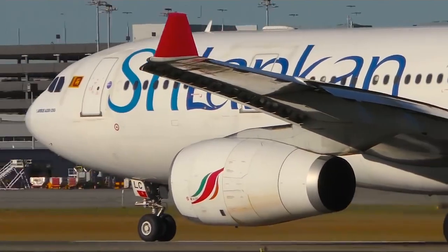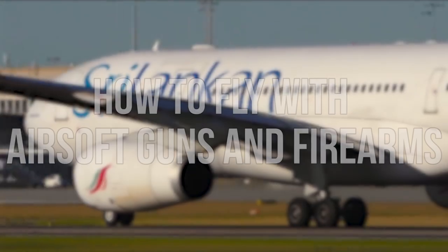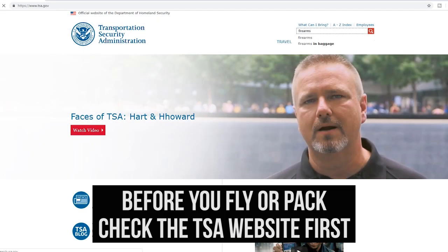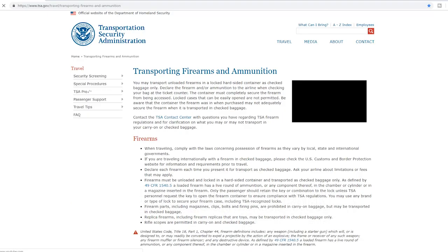What's up everybody, it's JetDesertFox. You already know what information you're here for, so let's get right into it. The first step to flying with airsoft guns or firearms is to check the TSA website for the most current information on how your gun needs to be packed and what you can or cannot bring on your flight.